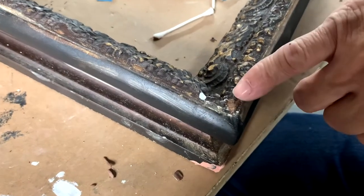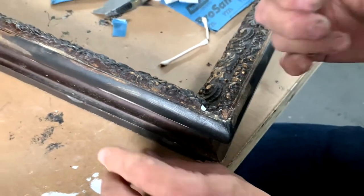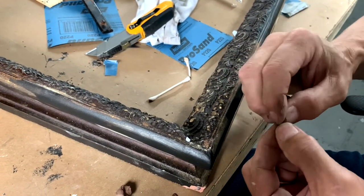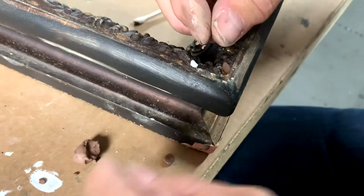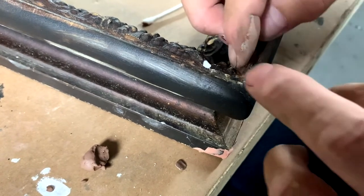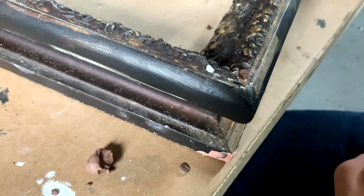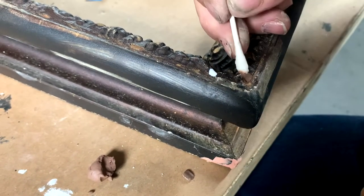These corners had minor chipping — nothing worth making a mold out of — so what I do is use a little bit of clay and just put a few things in here that will help your eye carry that detail around the corner, so it kind of blends in. I'm not going to make you watch all of this, but this is sort of the idea.